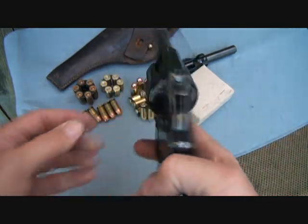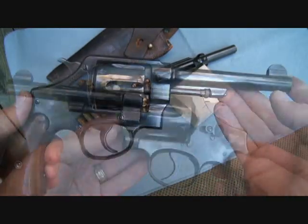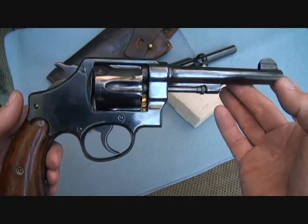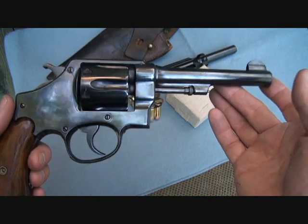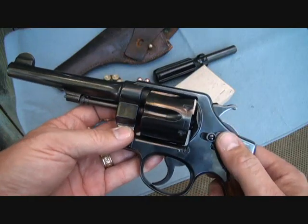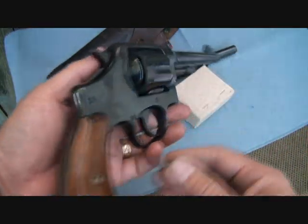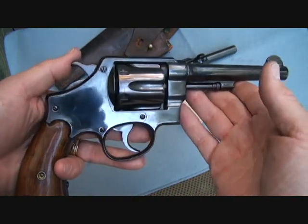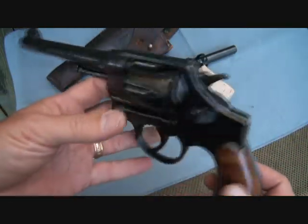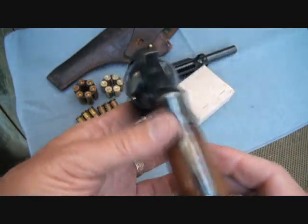These are highly sought after by collectors and run in the $800 to $1,100 range. This was really made to supplement the shortage of 1911s. I don't know how many of these honestly saw combat, but most were issued to rear lines — truck drivers and different support roles — to have a sidearm in case they needed it. The bluing on this is just exceptional, and it's a very high quality piece.